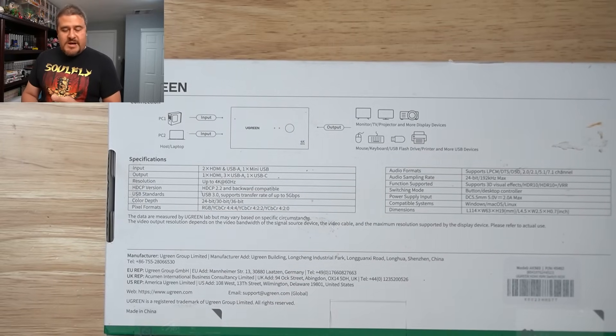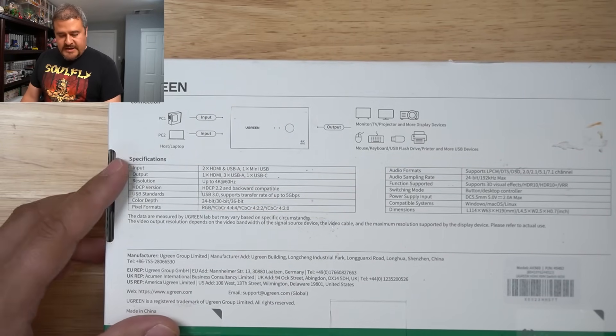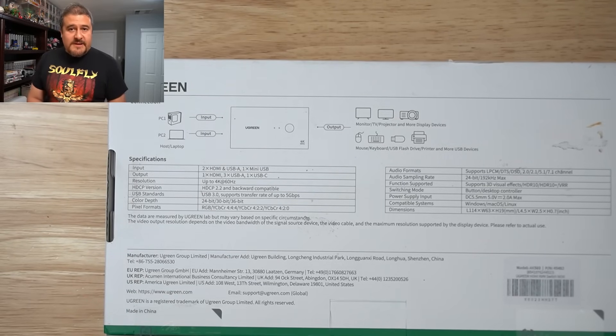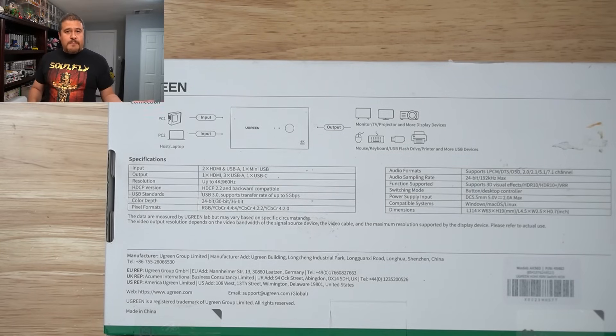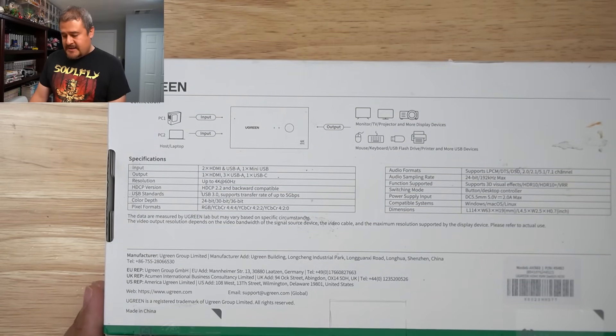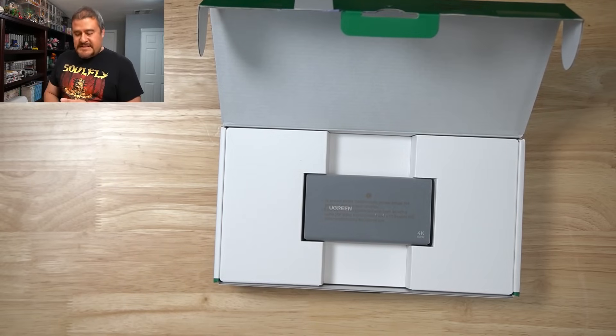Here's a shot of the back of the box. I'm not going to go through the specifications on input/output resolution — I'll just leave this here so if you want to pause the video, you can read off what this device has. Alright, let's go ahead and open this up.